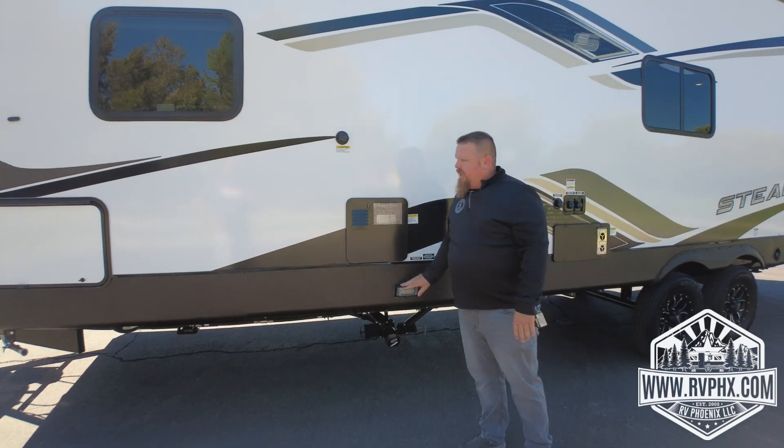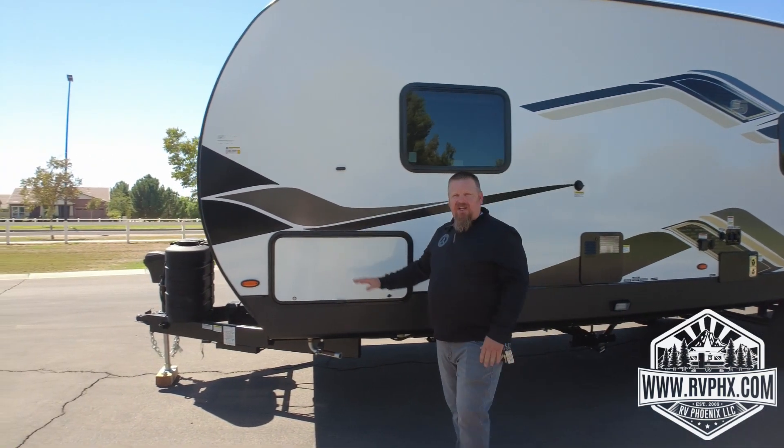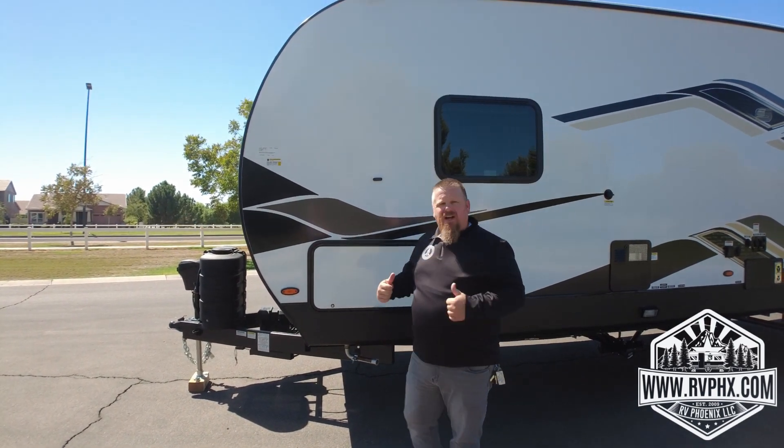There's a light here in case you need it, and this is the generator bay area — you don't really need to get into that for anything. Now let's head inside.